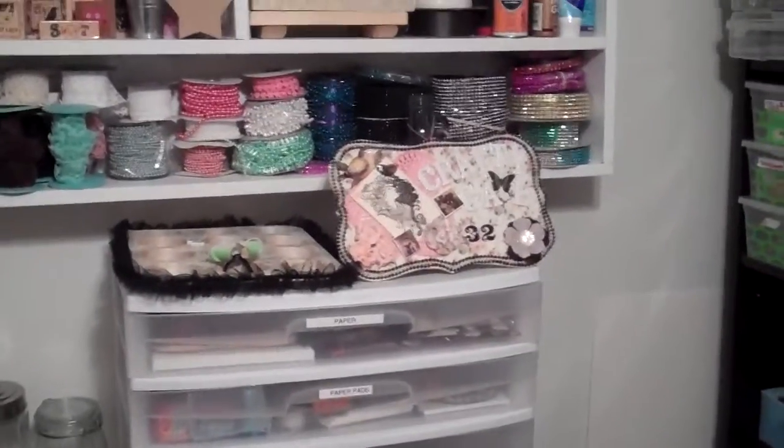And all of this is just a bunch of stickers and embellishments. So yes, this is my crafting area. Thank you all for watching, and I hope you all enjoy.